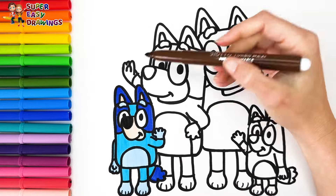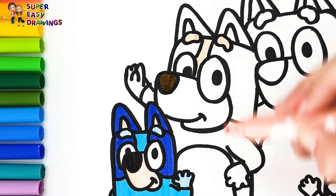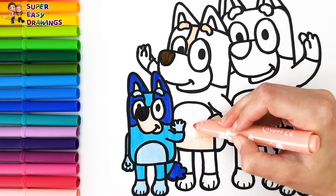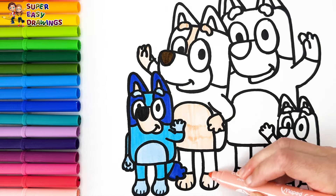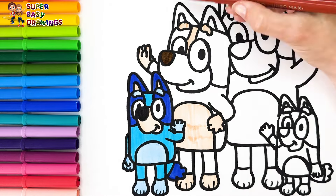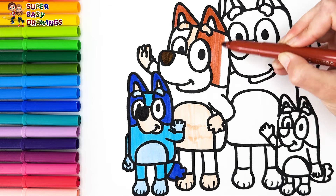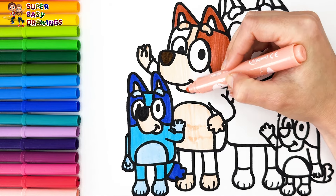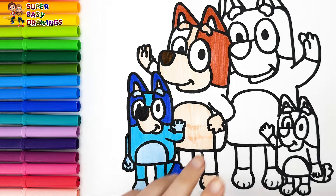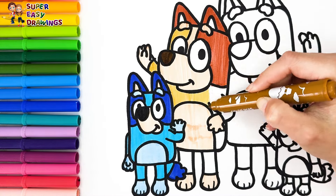I color Chili now. Dark brown. I use this light cream color at first. She has the same fur color as Bingo. Cream. Finally I use this light brown marker for the rest of her fur.